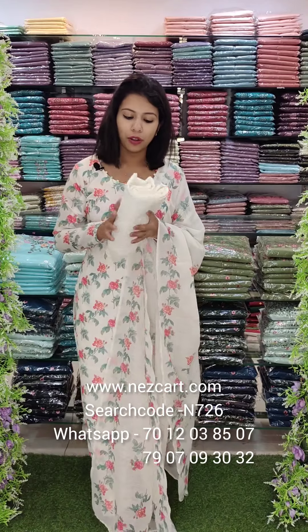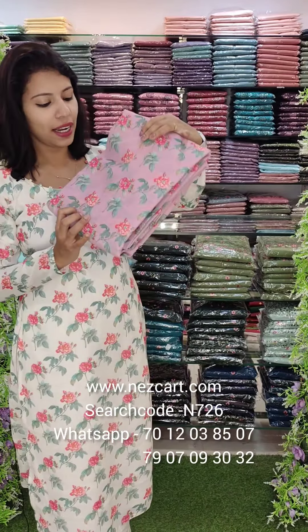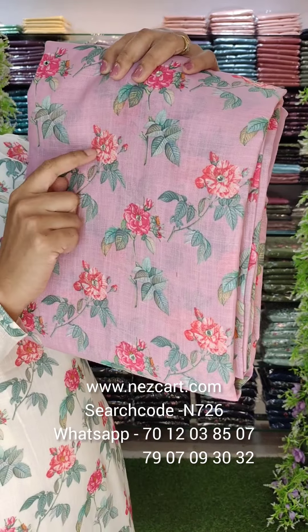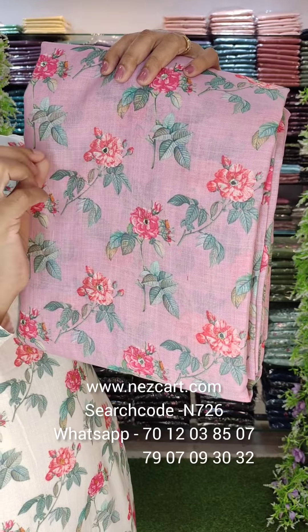This is the bottom lining — a cotton and a crepe. The next color is a pinkish lavender tone. It's the same combination, the same color, the same rose flower in the center.